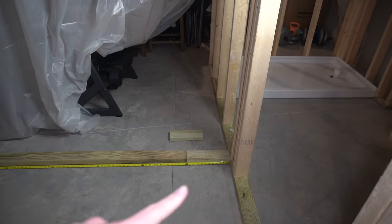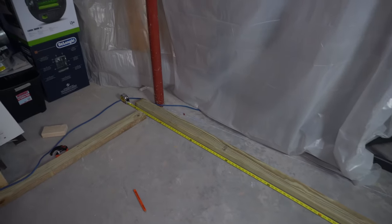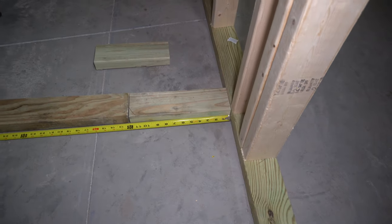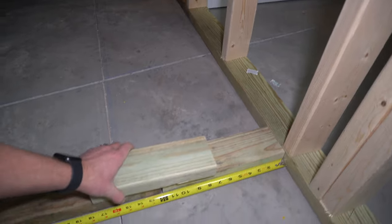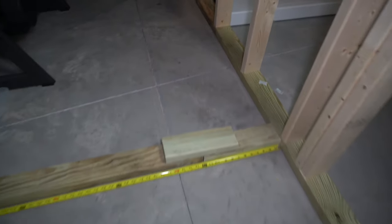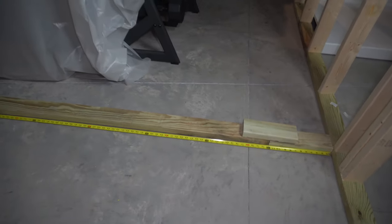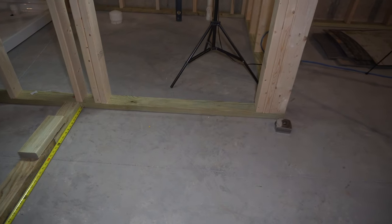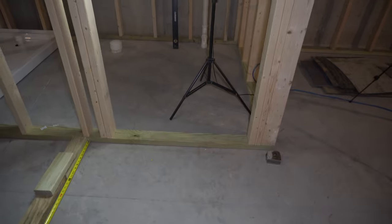Ideally you'd want one piece of wood going all the way across, but this is just a little bit longer than what I have on hand, so I'm going to make up the difference with this little scrap piece. While I'm building the whole wall, I'll connect those pieces with a couple of screws temporarily, then cut out where the door opening is later on.